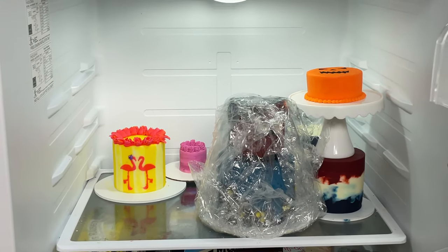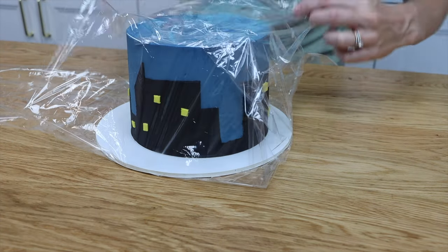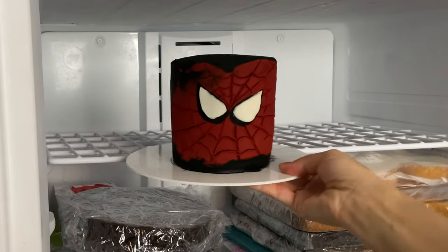You'll notice that this cake is covered with plastic wrap, and that's the second method to prevent condensation. If you put a cake in the fridge or freezer for 30 minutes or an hour it won't pick up the moisture, but if you're leaving it in there for several hours, overnight, or even longer, you should wrap it in plastic so that the moisture can't get to it. You'll need a few layers of plastic wrap so that the cake is sealed and protected. Yes, these are buttercream cakes — and if you're wondering how to wrap them without damaging the frosting, here's the trick: after frosting the cake, put it in the freezer for an hour and then take it out and wrap it.